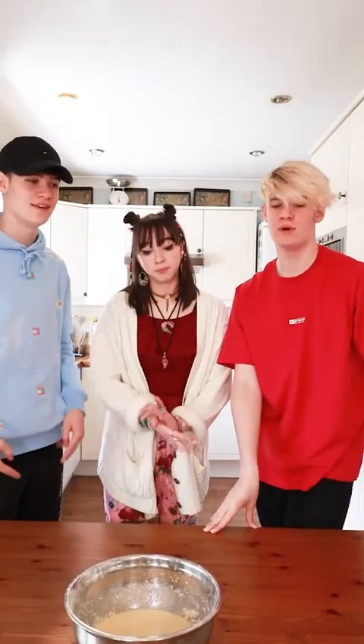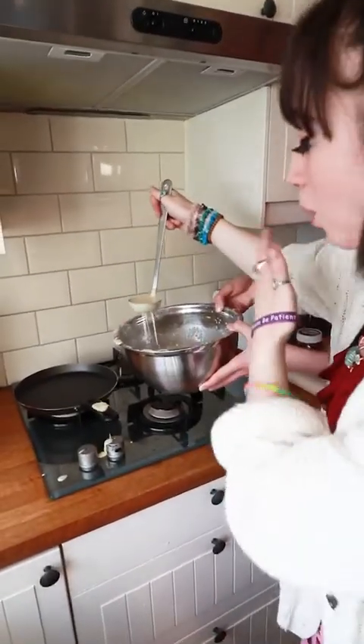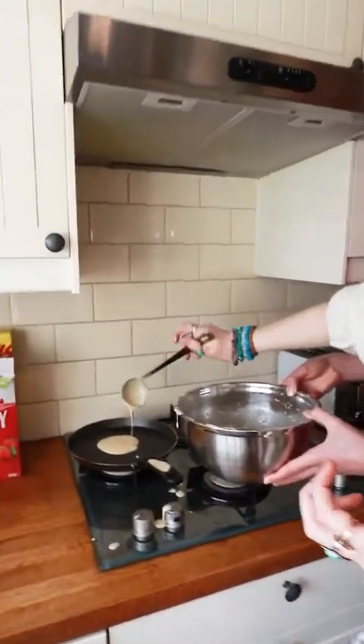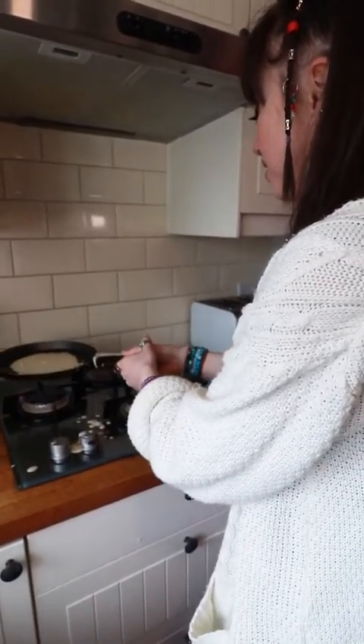Welcome back to part 2 of Baking with Evie. We are doing pancakes and it's time to flip the pancakes. We're going to flip these pancakes and hopefully not make a complete mess of it, although I can't see that being the case. Oh no, it's alright. There you go. That's a pancake. It's cold. It's fine. There's a lot of fire.